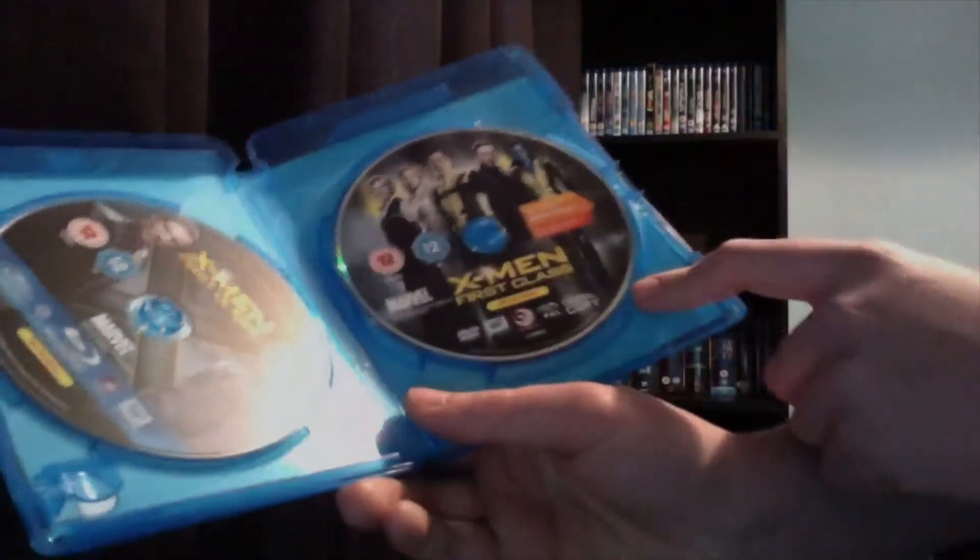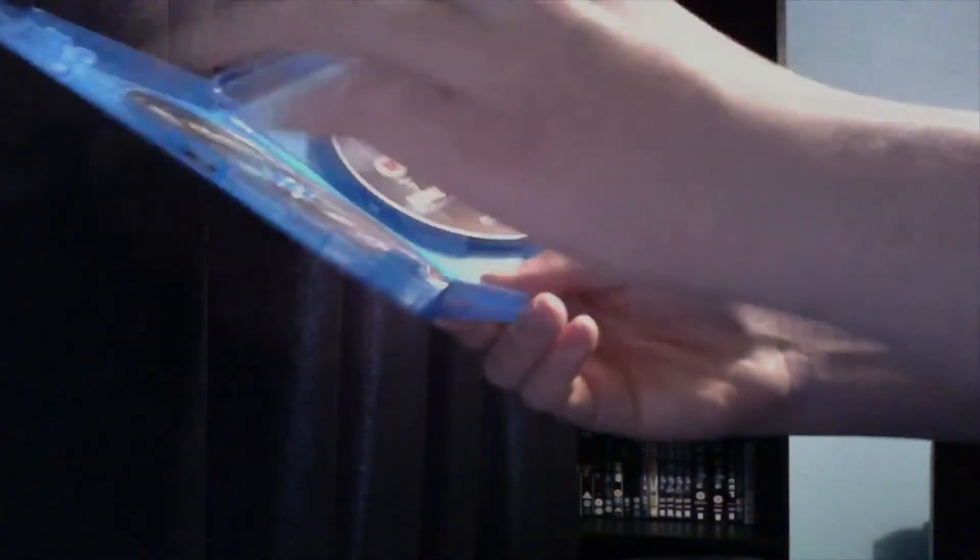Voila — got a code card here and another code there for the digital copy. You've got your actual DVD and your Blu-ray disc. You're going to swap those around in your hand — you've got the DVD and the digital copy, and that's it.